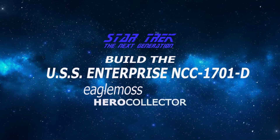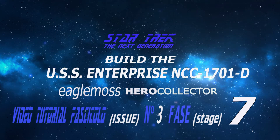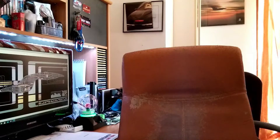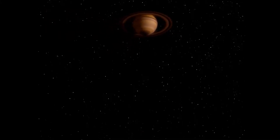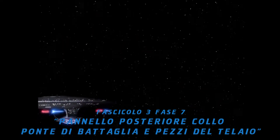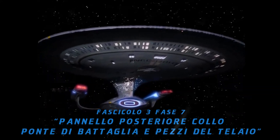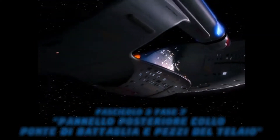Set a course for the Viridian system, maximum warp. Spazio. Ultima frontiera. Questi sono i viaggi della nave stellare Enterprise. La sua missione è quella di esplorare strani nuovi mondi alla ricerca di nuove forme di vita e di nuove civiltà, per arrivare là dove nessuno è mai giunto prima.